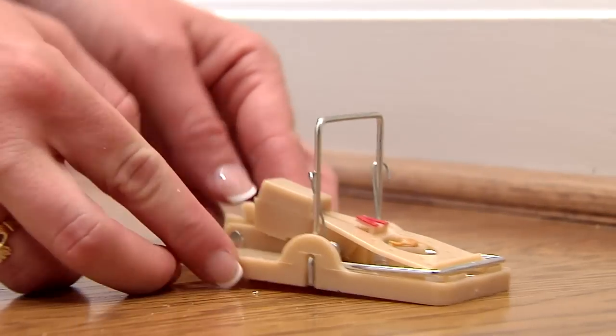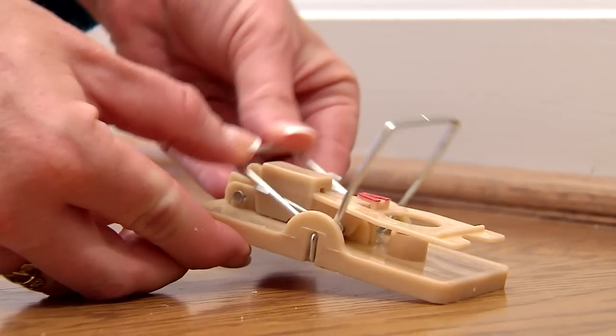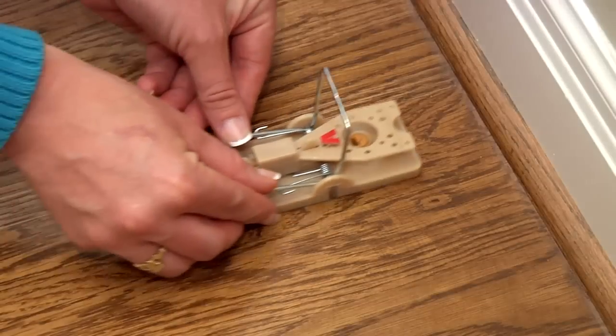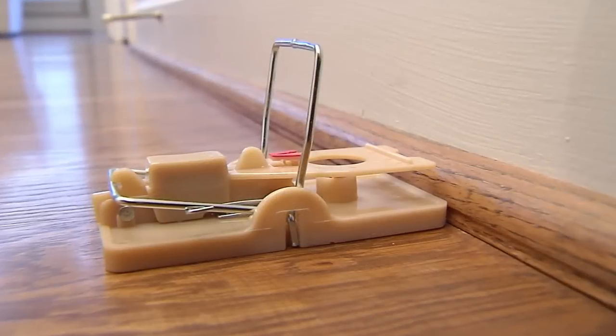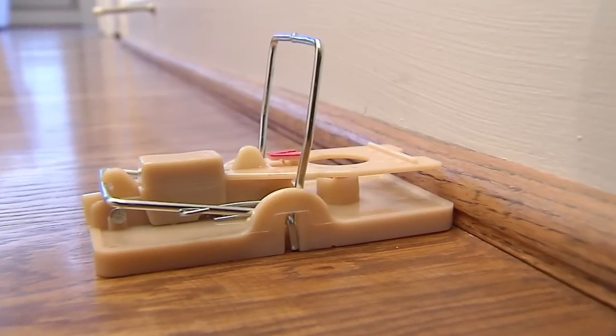To set, pull back the kill bar until it clicks and the trap locks in place. Place the trap where you've seen signs of rodent activity or along the wall where rodents primarily travel. The end of the trap with the bait trough should be placed flush against the wall.